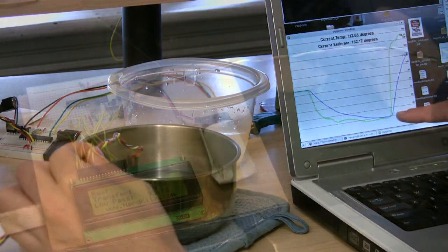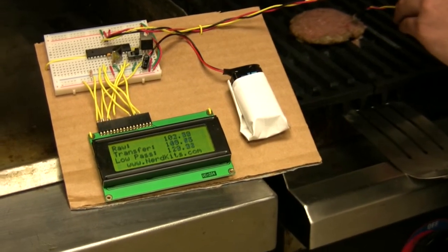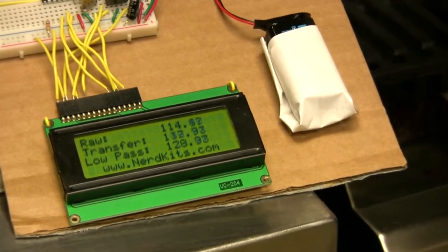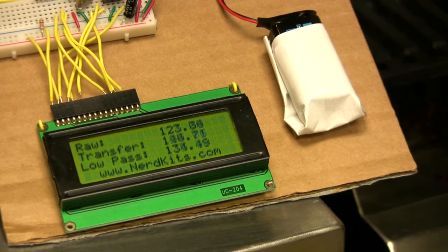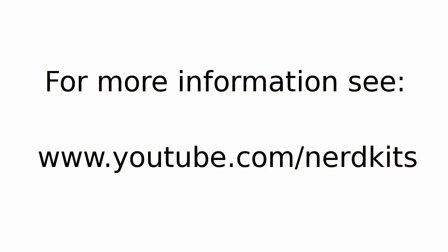Our final setup uses an LCD to display the temperature and shows the final value in about 5 seconds, as opposed to the original 30-ish. It also has the advantage of letting you talk about engineering your world at your next barbecue. We made a tutorial around this project to show off the neat things you can do with microcontrollers and a bit of engineering. You can watch the full-length version at youtube.com/nerdkits.